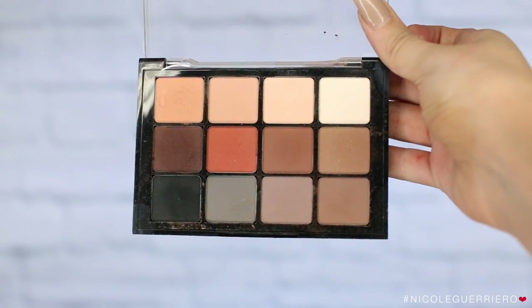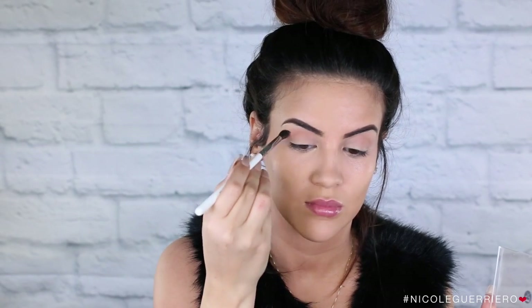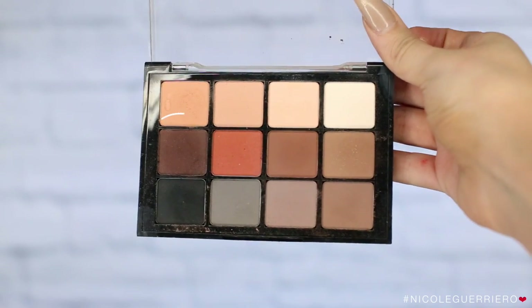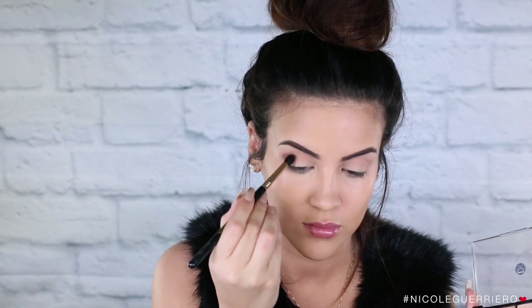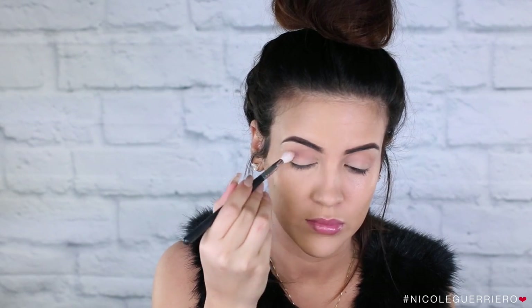Moving on to our eyes, I'm gonna start with this Viseart palette, taking the first color on the top row — again there are no names in these palettes — I'm going to use this as our transition color. We are gonna be using black, but I have to work myself up to using black. So going in with this matte brown shade, I'm gonna place that right in the crease, a little sloppy at first, and then take a clean brush and run it over to smooth it out and blend it out.